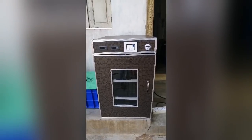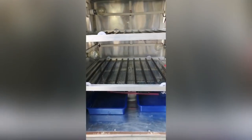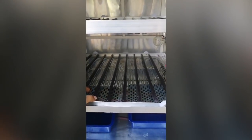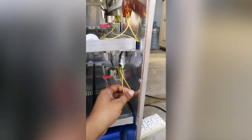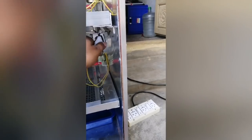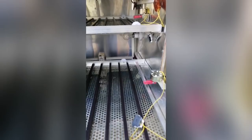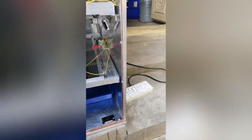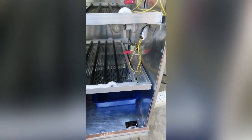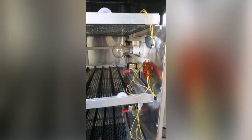I am going to open the top to see how it is. While the egg is being rotated, if you use this tray, you can remove the tray and use it. This is the 3-tray system.